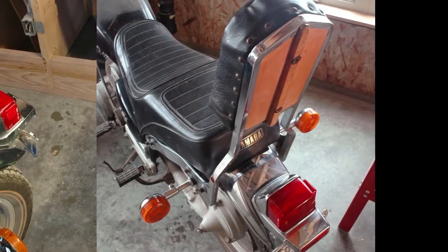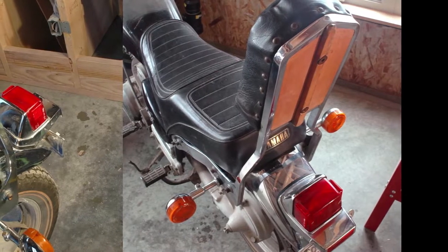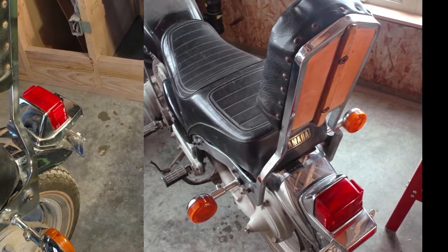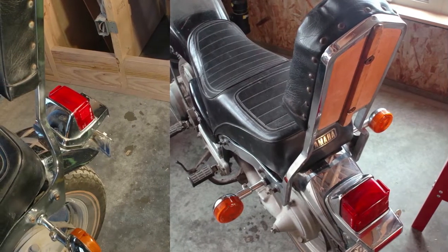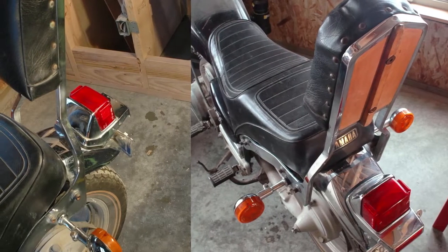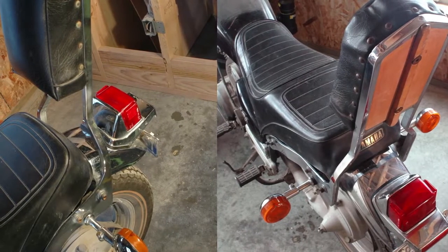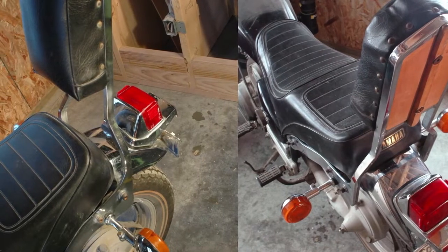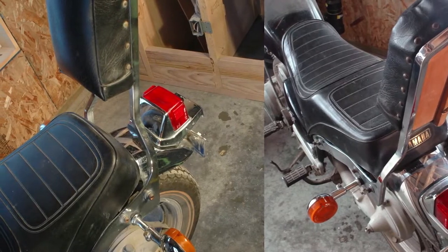This is a motorcycle backrest I made back in the early 1980s — actually the first time I ever used a MIG welder. I was working in the rides maintenance department at Canada's Wonderland, a big theme park in Canada, and I had the run of the maintenance shop when my shift was over. So I built this chrome backrest out of mild steel, fabricated it in the shop to fit the motorcycle, then sent it off to be chromed — probably one of the fancier projects I've done with welding.